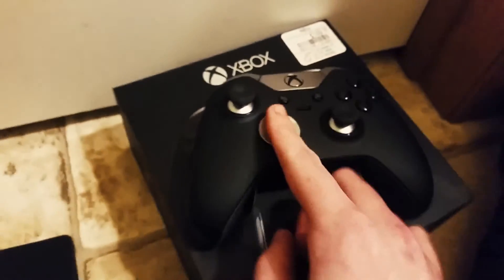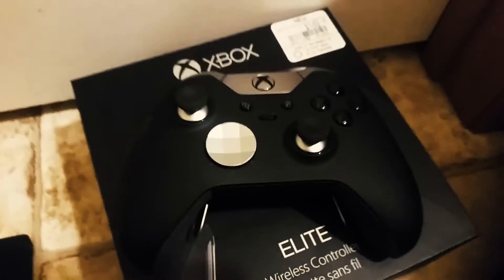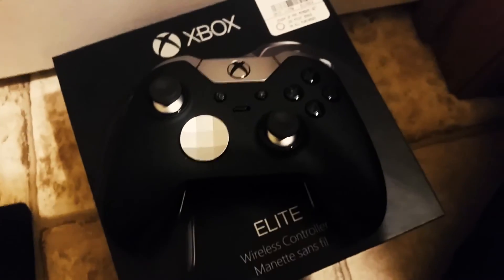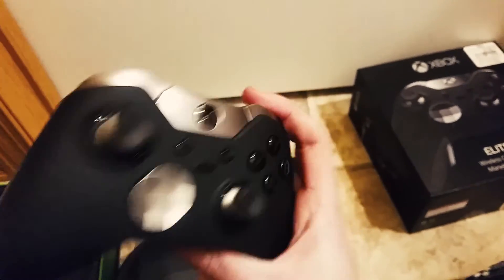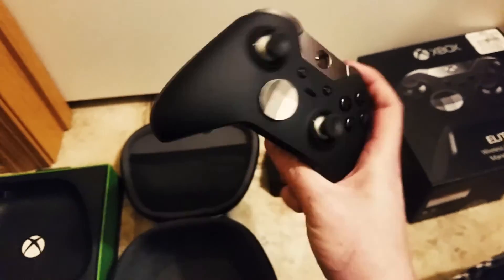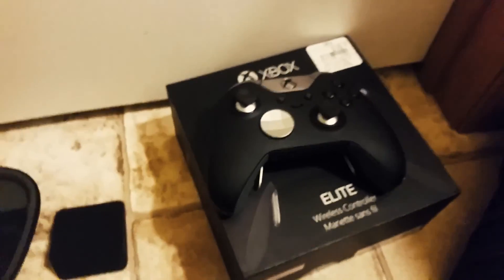God, my angles, man — I can't apologize enough for that, guys. Thank you so much for watching the video. That is the Xbox One Elite controller. It took me two to three hours of searching to find one of these in town, so I figured I'd just do an unboxing video. Thank you so much for watching — like, comment, and subscribe to stay updated on all my latest content, and I will see you in the next video.